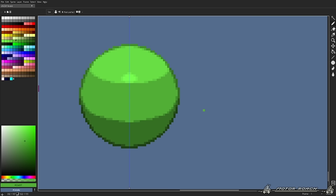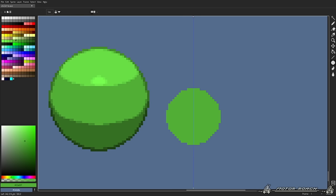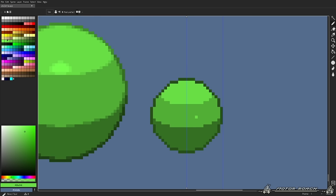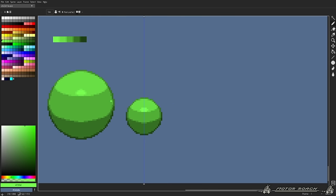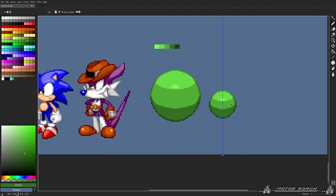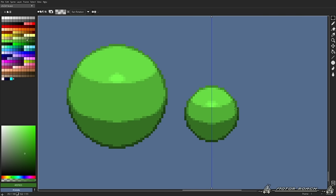Now there is one mistake I see people make sometimes — they try to replicate this shading method but with smaller sprites. They'll have a body part or a character of this size and then do just as much shading as they would on a bigger character. We made a smaller sphere with just the same shading method we just learned. When you make something too small and you add too much shading on just one little part, it creates too much detail on just a small body part of the character.